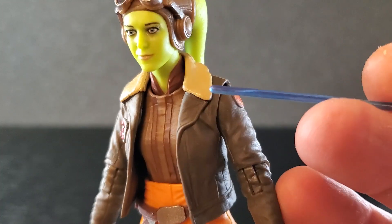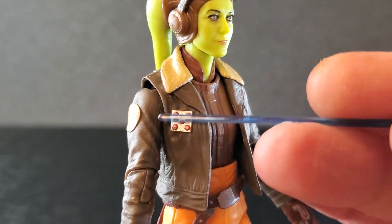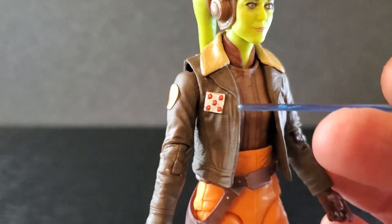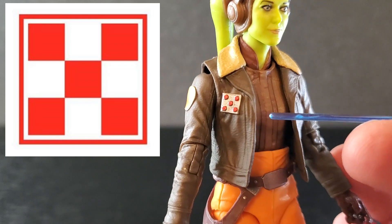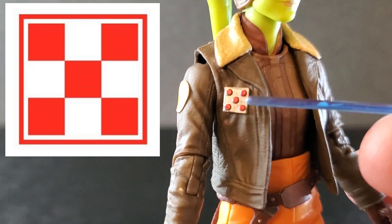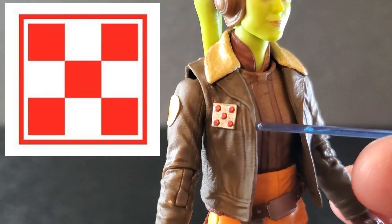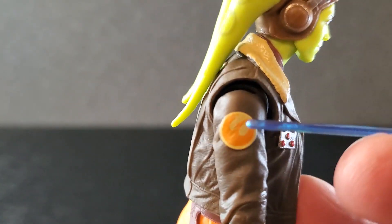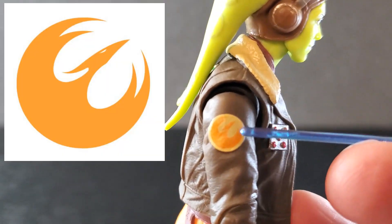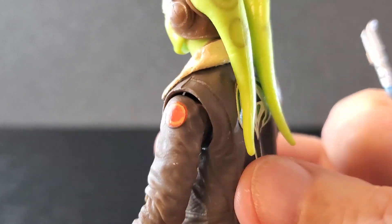And from the neck down, we have this outfit from the Ahsoka series. This jacket is just wonderful. The little fuzzy bit around the collar up here looks very good. You got the general rank — some people are saying she's got the Purina logo on her jacket. It's close, it's very close, but these are circles and the Purina logo's squares, so it is close. But that's her general rank on this shoulder. She's got the Phoenix Squadron symbol. I'm not sure what this one is — just some orange thing.